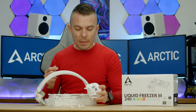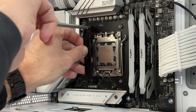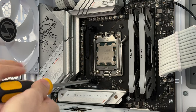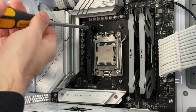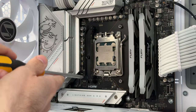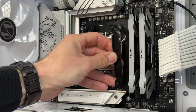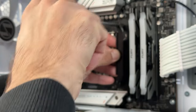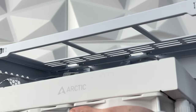The mounting mechanism is quite straightforward. For AM5, you remove the two plastic retention brackets that come with your motherboard, then place four spacers and two retention brackets from the Arctic box — they go sideways — and use four screws, two on each side, to lock them in. Then you place the pump block top and tighten two screws onto those retention brackets.